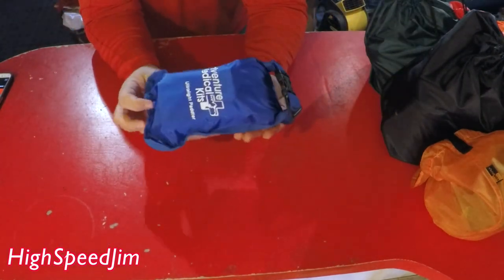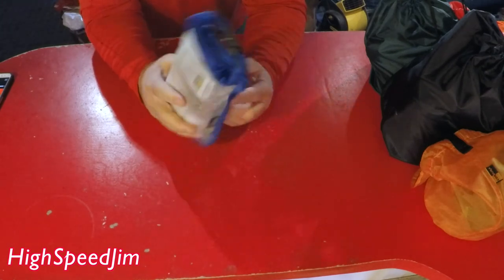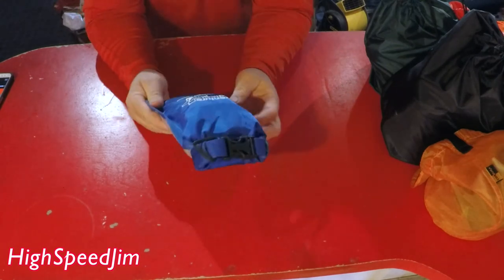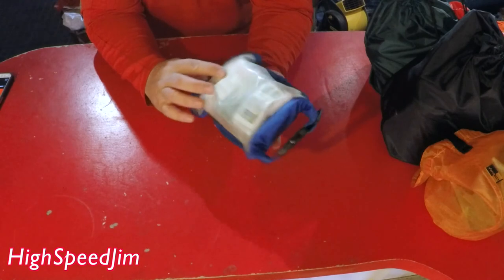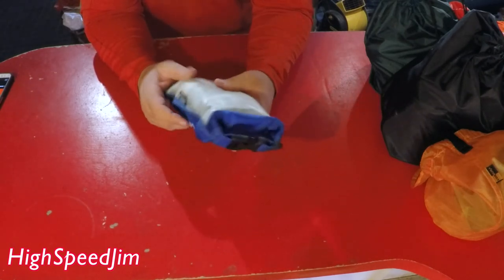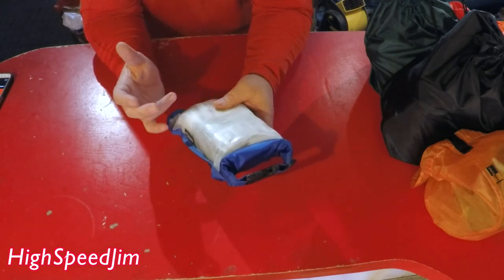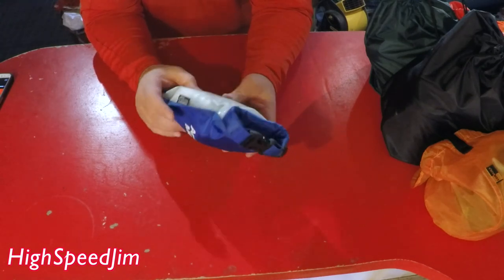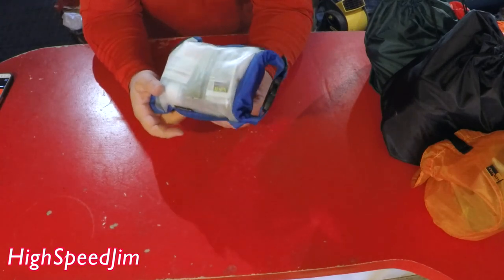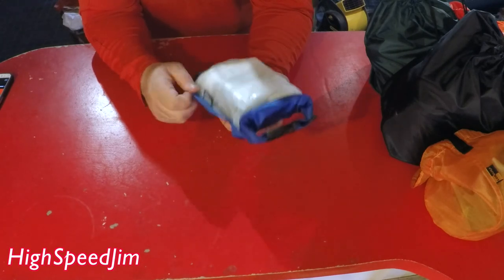The next thing I have is a little first aid kit. I'm not going to take all the stuff out, but it's in a little water-resistant dry bag. I've added a few things to it. It's got bandages, aspirin, Benadryl, a little bit of duct tape, a needle and some thread — just general things that you might need.